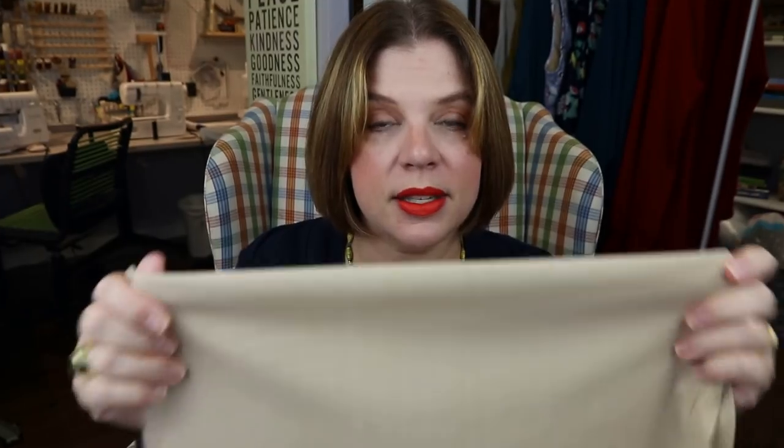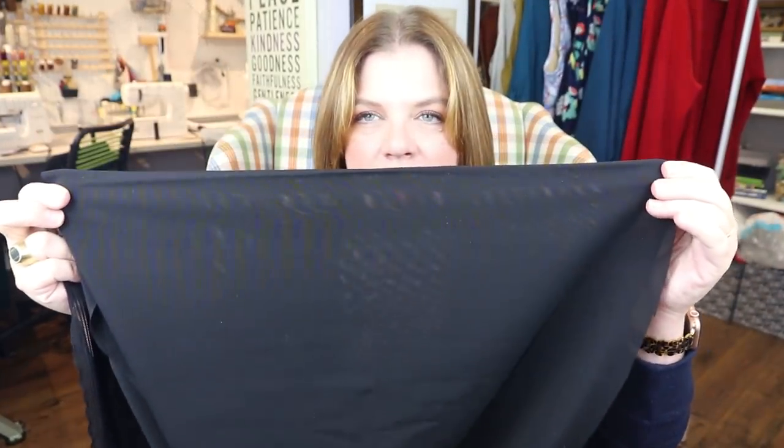I normally keep both nude-to-me colored power mesh and black in my stash. I prefer black for darker colors, but I didn't have enough black for the length I needed for this skirt, so I went with nude — which actually helps you see it better on camera. I do need to order more black. I like to keep both colors on hand at all times. I probably would have used black had I had enough, since it's a darker color skirt.